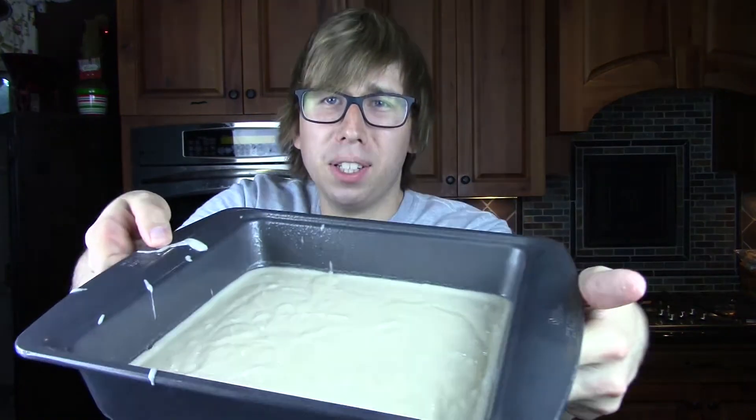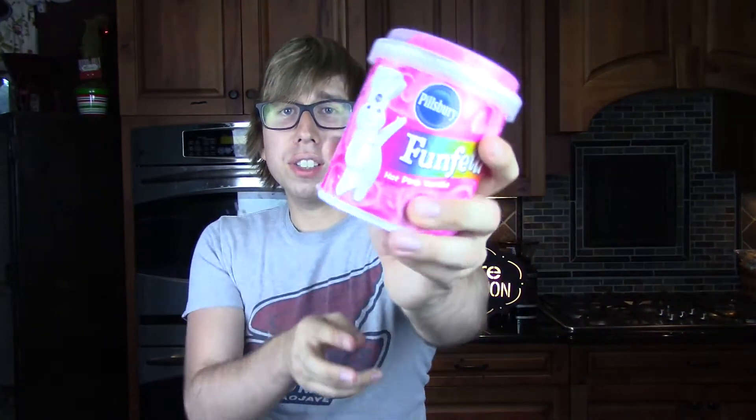I'm going to dump the cake batter right into my cake pan. I kind of made a mess, but here's the cake batter — it's in the pan. For the frosting, I'm using Pillsbury frosting — Pillsbury's accidentally vegan frosting. I wouldn't trust the sprinkles because I don't know if those are vegan, but the frosting is vegan.